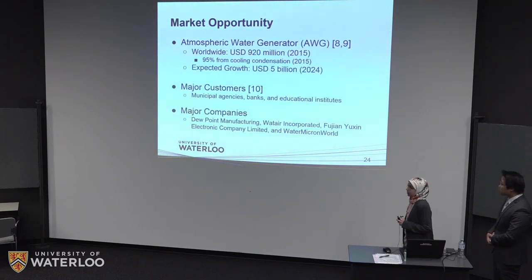To give you an idea of the market opportunity: the currently available commercial atmospheric water generators — which are usually large and require lots of energy input — had a market of almost $1 billion in 2015, estimated to increase to $5 billion by 2024. These are some of the major companies that might be interested in fabricating this device and distributing it to those in need.